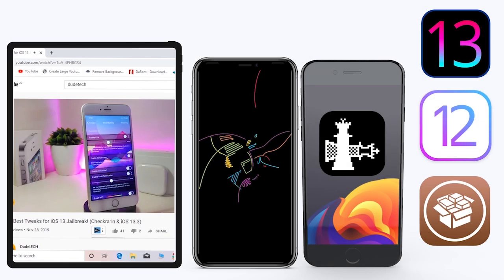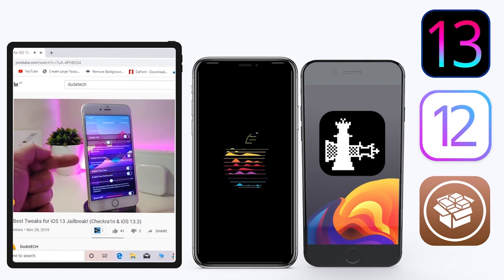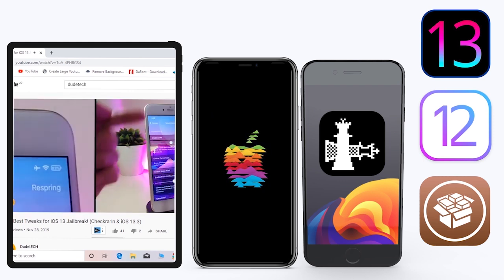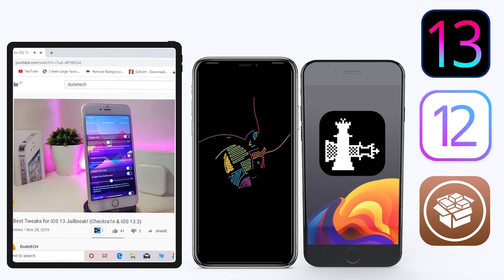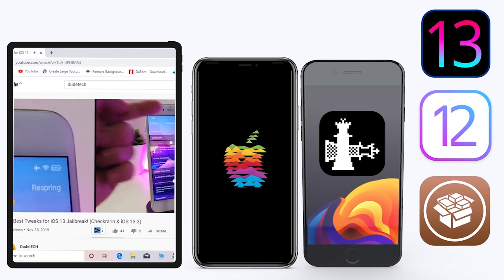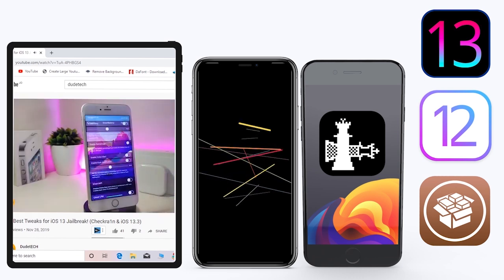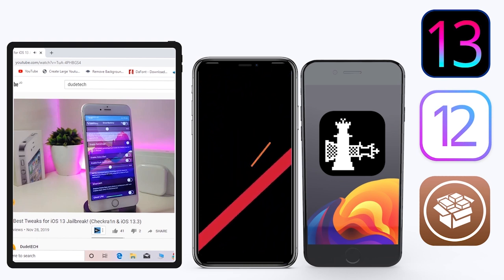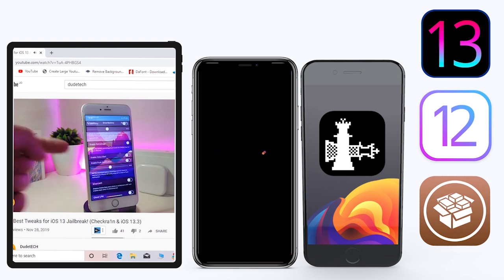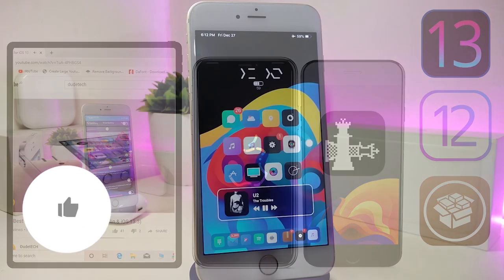Hey, what's up guys, welcome back to the channel — time to talk tweaks. For those already using the new jailbreak, the Unc0ver jailbreak on iOS 13 up to 13.3, and for most people using the checkra1n jailbreak starting from iOS 12.4 up to iOS 13.3.1 — here are some top new jailbreak tweaks I want to share with you guys.